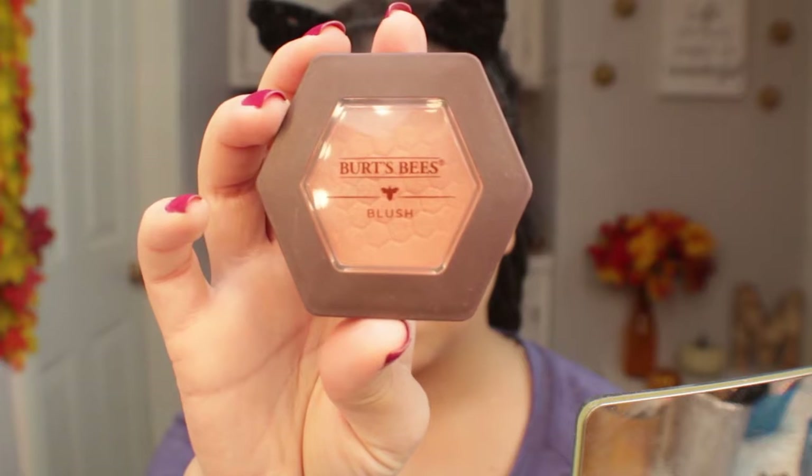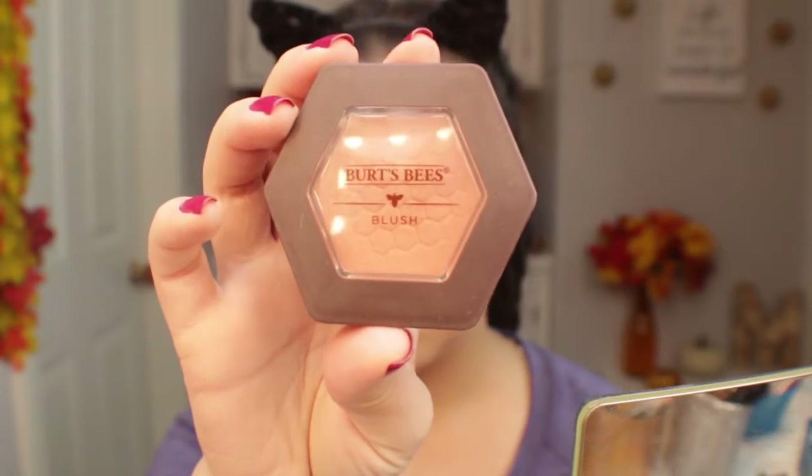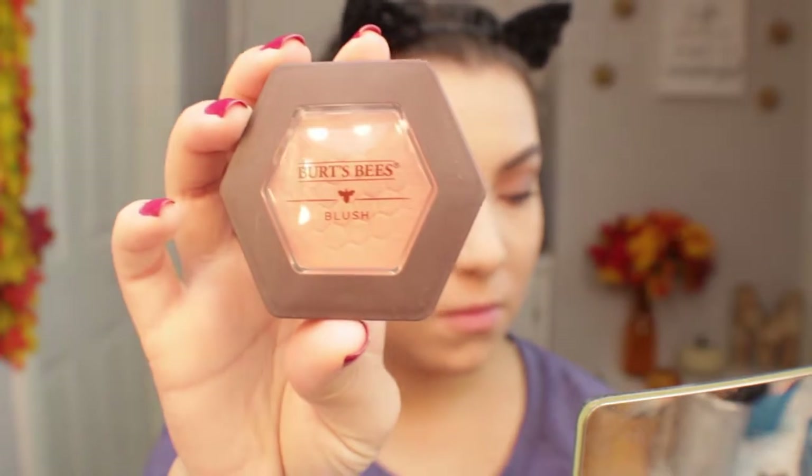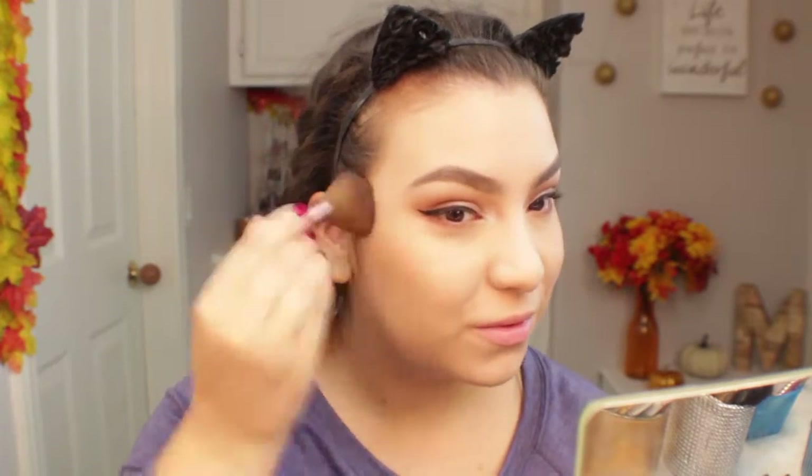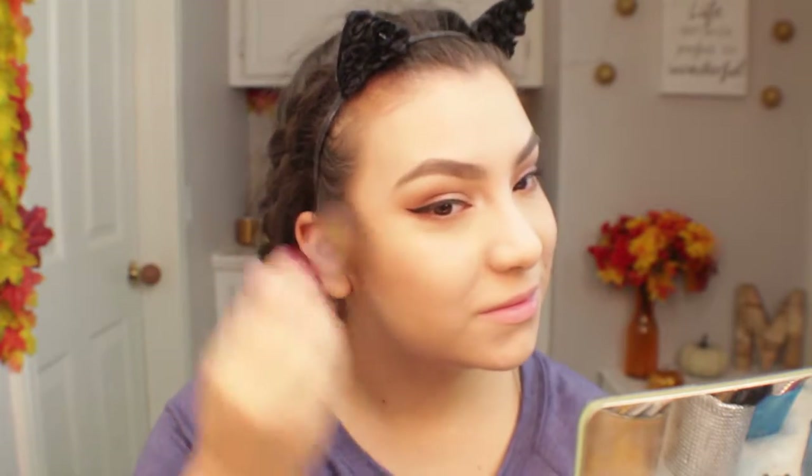Next for blush I'm going to use this Burt's Bees blush in the shade Bare Peach. I also love this blush for its very smooth formula. It has a light sheen, it's easy to apply, it does not skip, it lasts all day, and it's just such a great formula — I definitely recommend this blush.